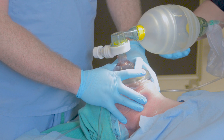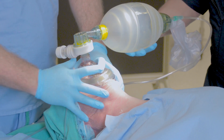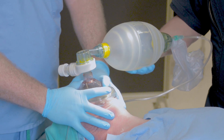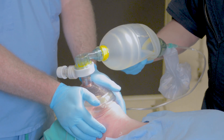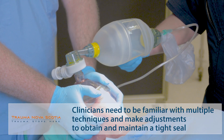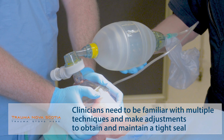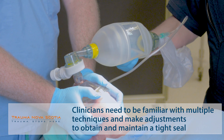You can hold the mask with a number of different hand positions — either with the C or E technique — and when your hands begin to fatigue, by moving to the thenar eminence of the thumbs and pulling the mandible up into the mask. Remember always that this is lifting the patient's face up into the mask, not pushing the mask down onto the patient.